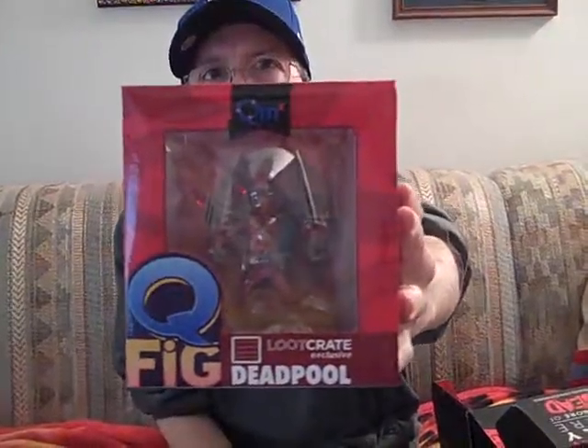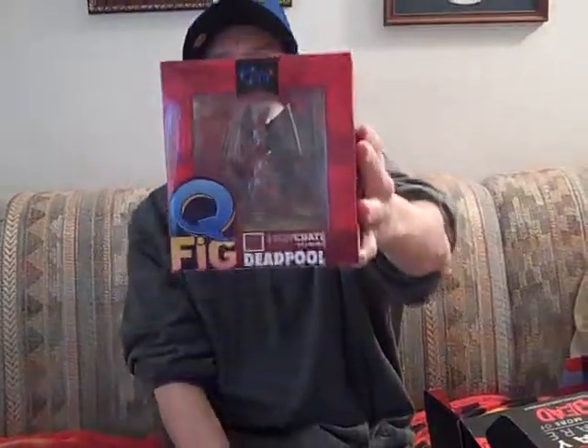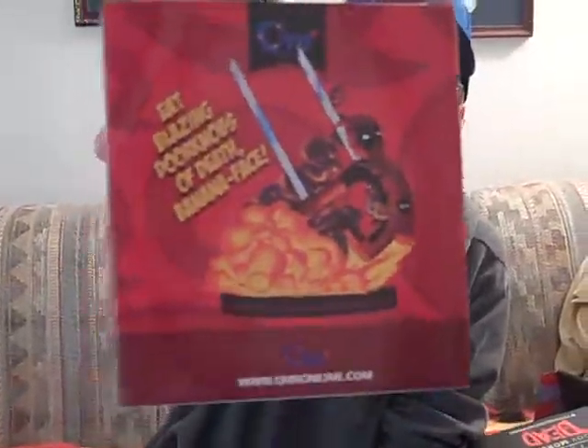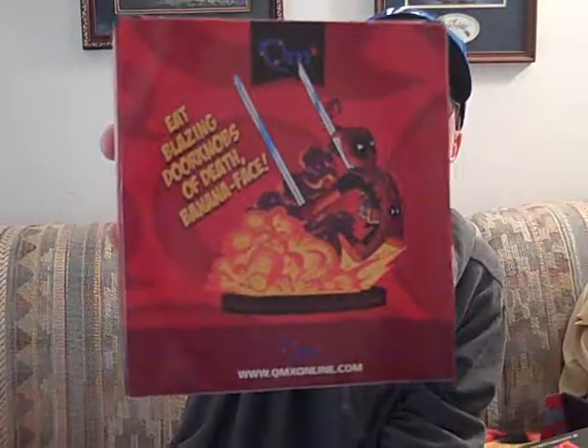And a little figurine. Here is a little figurine of Deadpool — he's got swords in his hand. I don't know how well you can see that. Can you see that without a glare? That's what he looks like on the front; there's the back. Anyway, a little figurine — I'm not sure if I'll open that or not.